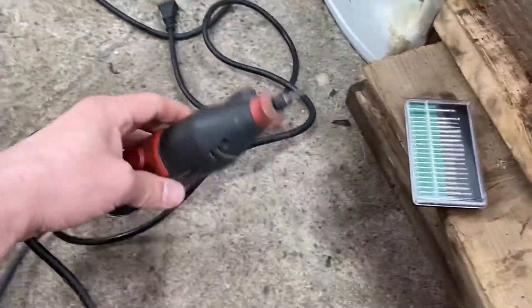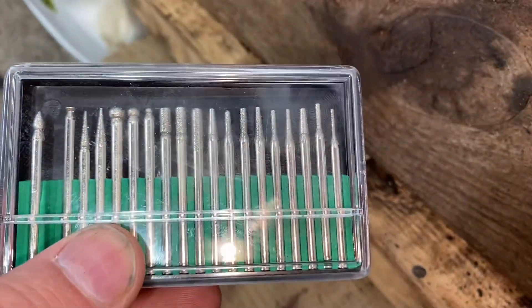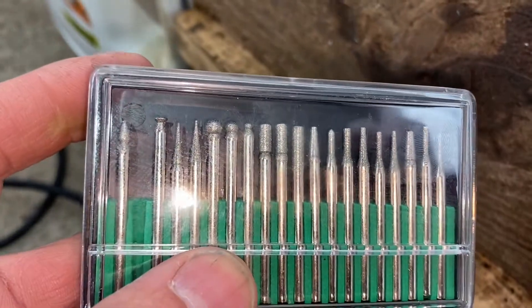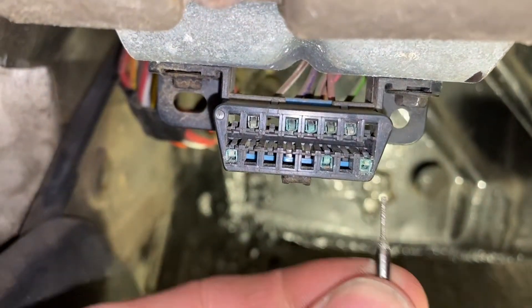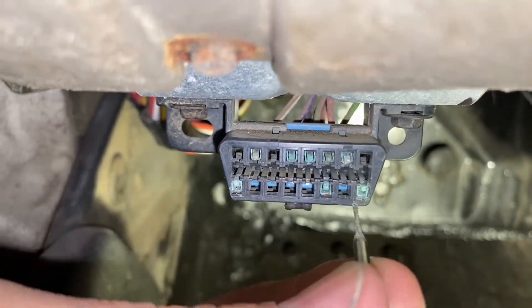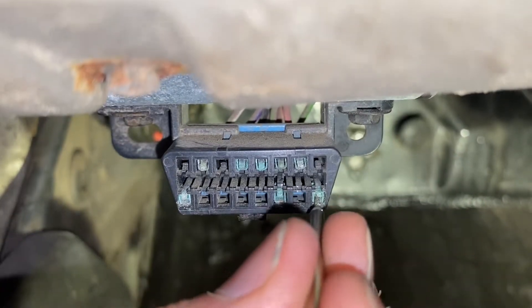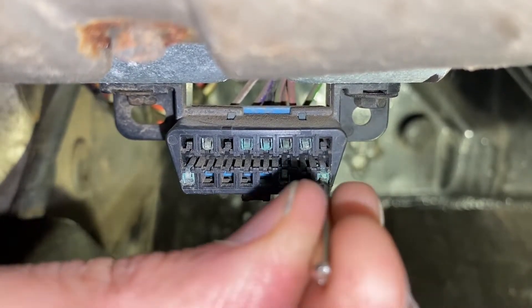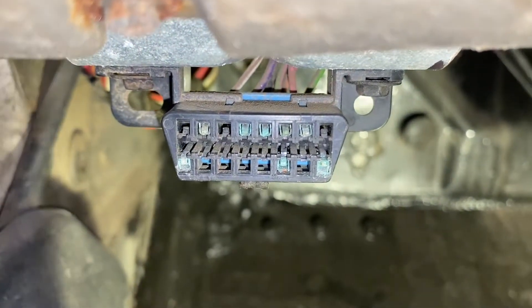So check it out — this is a Dremel, but we're not going to use this because you don't want to shave off too much. I got these picks at the dollar store. They're like sharp at the end. I'm going to grab the smallest one I could find. What you want to do is go in here — you don't want to use the Dremel because you'll strip it too much and then it won't connect. You just want to get this in and get it out, and you're putting like scratches on it to make it conduct again. I'm going to go ahead and do that to all of them.